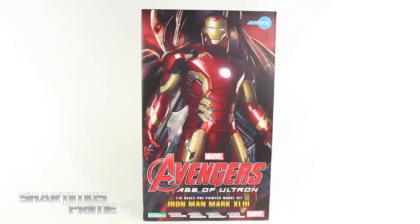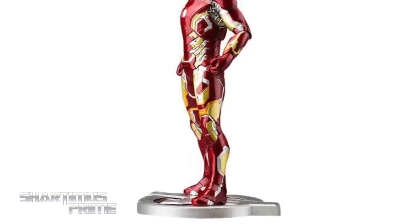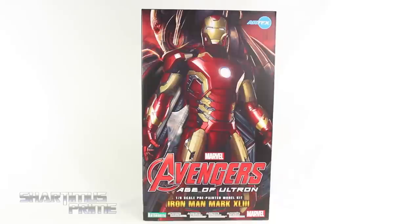Hey! What's up, you guys? Shardimus Prime here, doing another Kotobukiya statue review on The Avengers Age of Ultron Artifacts 1:6 Scale Mark 43 Iron Man. If you're trying to pre-order one of these statues, you can do so at BigBadToyStore.com! Click the link in the description below! And thanks so much to Kotobukiya for making this review possible. If you want to see the latest from Kotobukiya, check the links below.